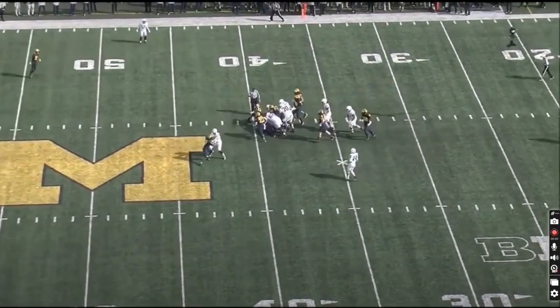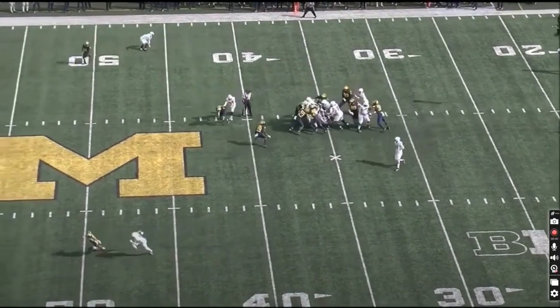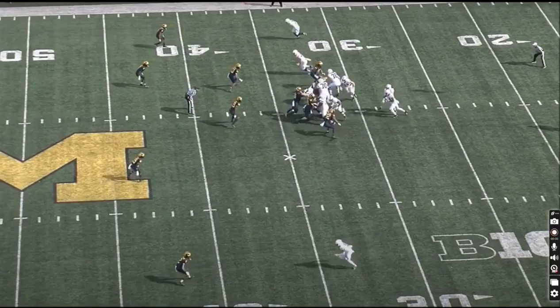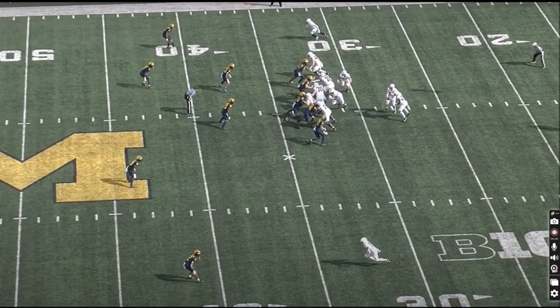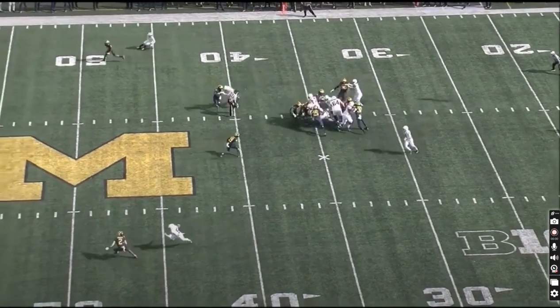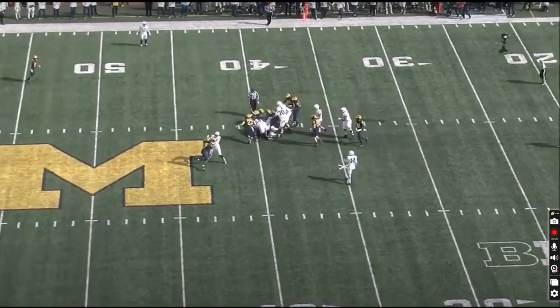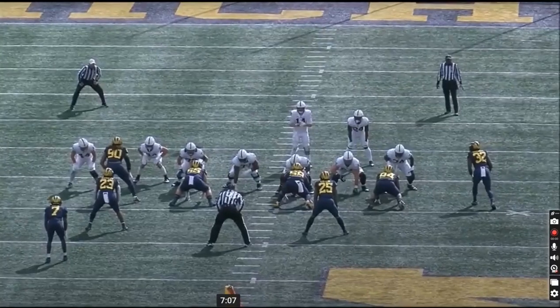He could be a little bit cleaner on the comebacks — you'd like to see him sit down a little bit better at times. Right here is a good example where he kind of loses his footing. He gets a little bit too over the top of his feet on this route, and I think that contributes to him losing that balance and not staying square and upright to get his feet under him.